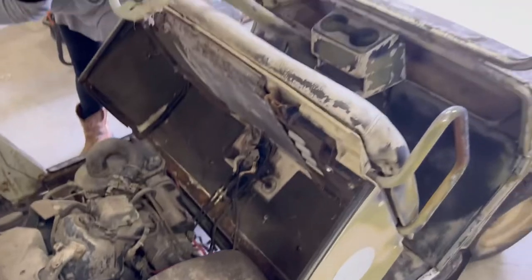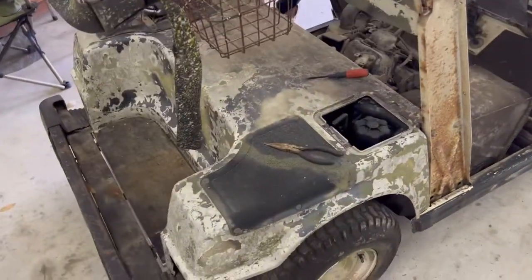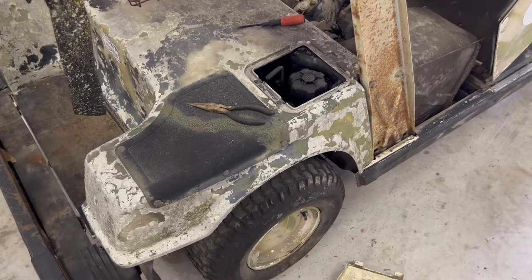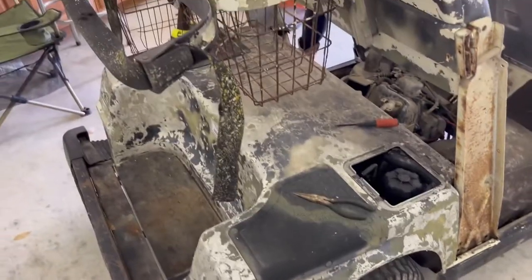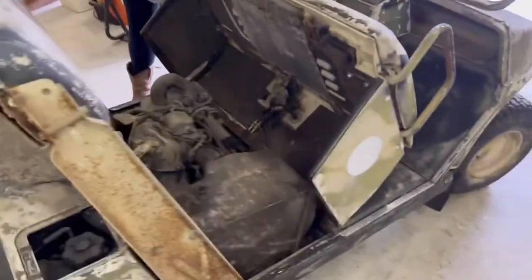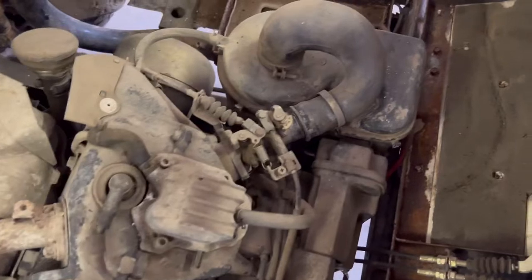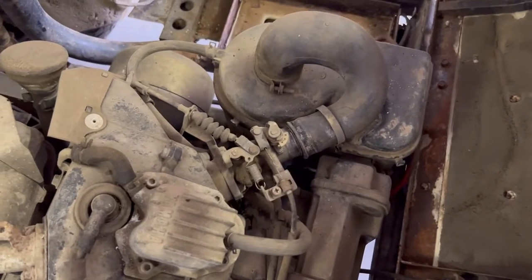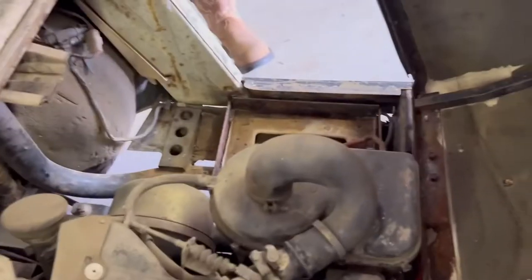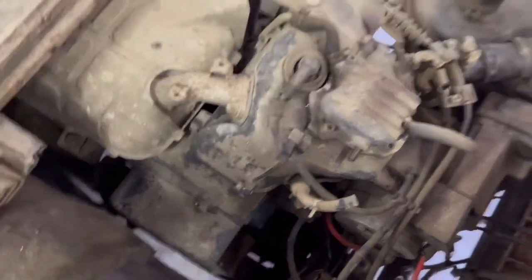It hasn't run for years, so we're going to remove the body and get to the fuel tank to flush it out. This thing's going to need some cleaning up. I have to remove the carburetor, clean that out, replace the hoses, get a new battery, and hopefully this thing will run.